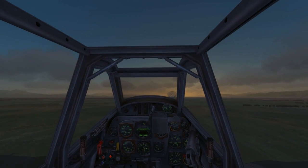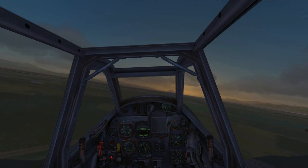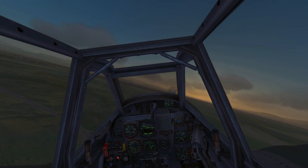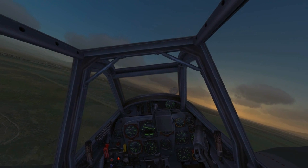Now that we're in the air I'll slowly reduce power — first to 1.3 ATA and later on to 1.2 ATA. I will then fly to the small airfield near Kutaisi, do an overhead break and land.